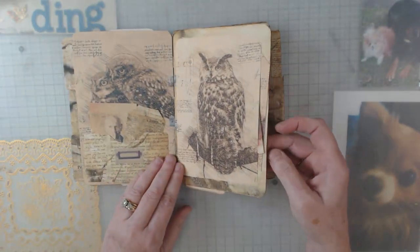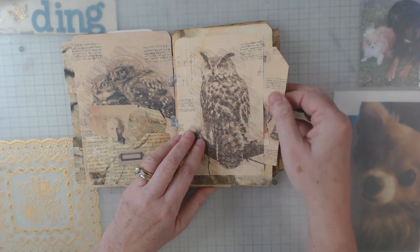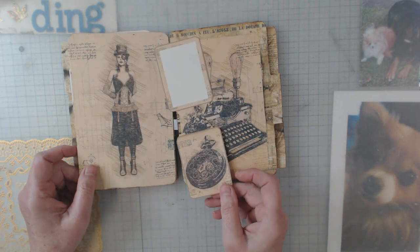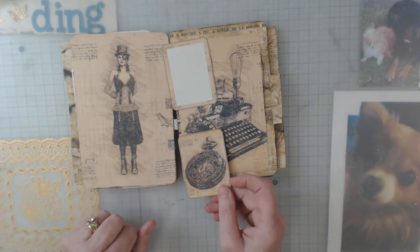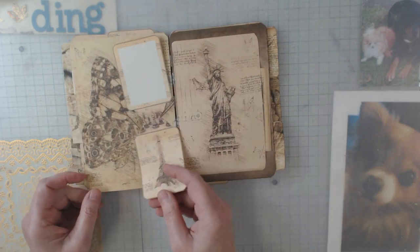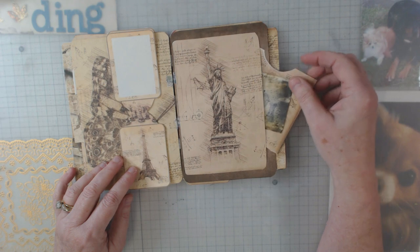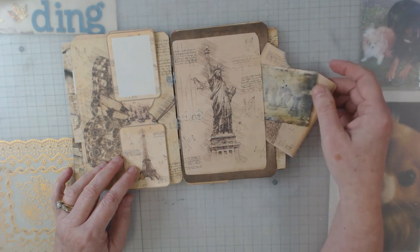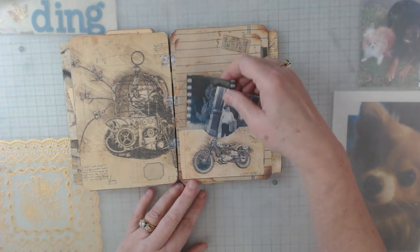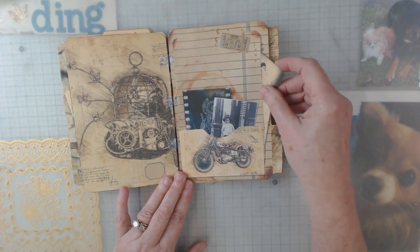I thought I would ask her about that and just haven't gotten around to it, so if anyone else has an idea let me know. Here's another one — that one's got the steampunk train on it. Aren't the digitals just the best? And there's all kinds of good stuff like here's a little pocket thing inside of the pocket. I love her digitals and there's always so many.